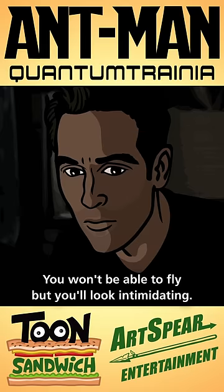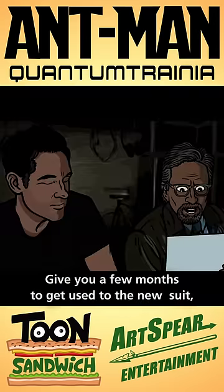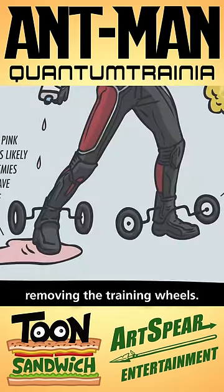You won't be able to fly, but you'll look intimidating. And these are high pressure liquid soap dispensers. Try and aim for the eyes. Give you a few months to get used to the new suit, and then maybe we can talk about removing the training wheels.